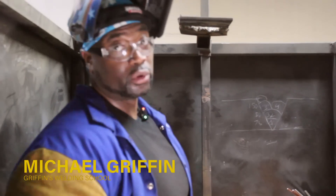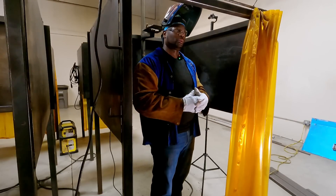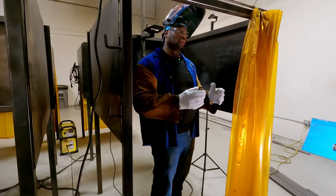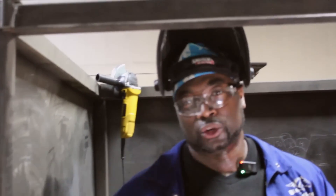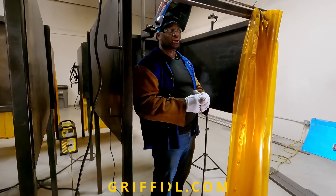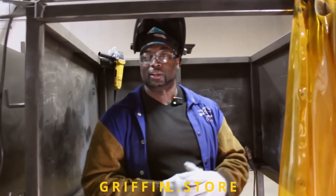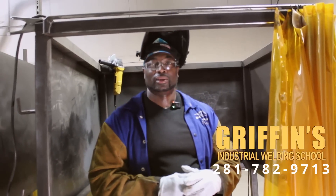That is the best way to run both a 7018 and a 6010 overhead weld. When you come to Griffin's Industrial Welding School, this is just one of the few things you'll learn. If you're on the fence about learning a new trade, just remember: at Griffin's Industrial Welding School, hard work comes before success — welding here is more than just education, it's a lifestyle.